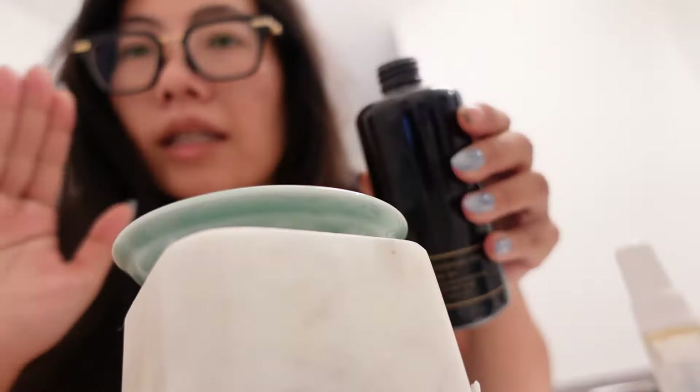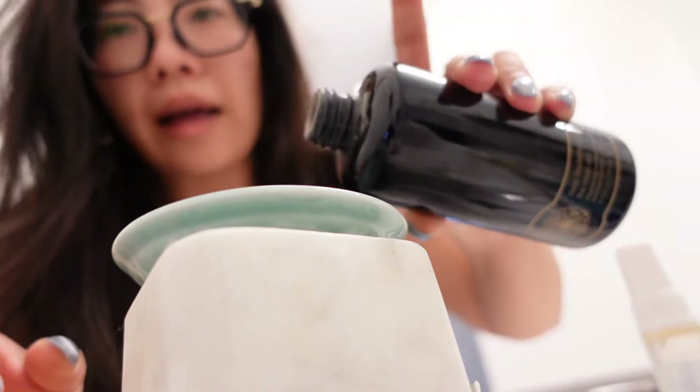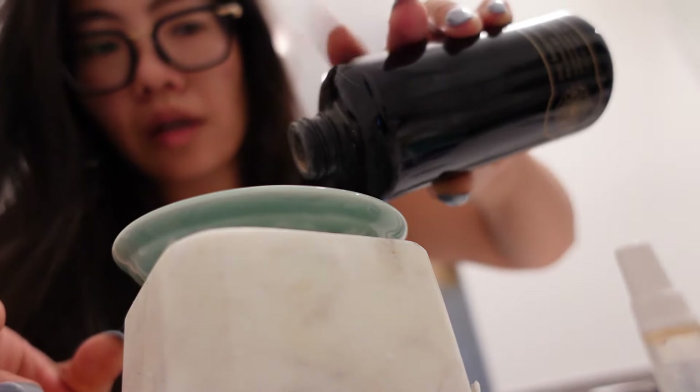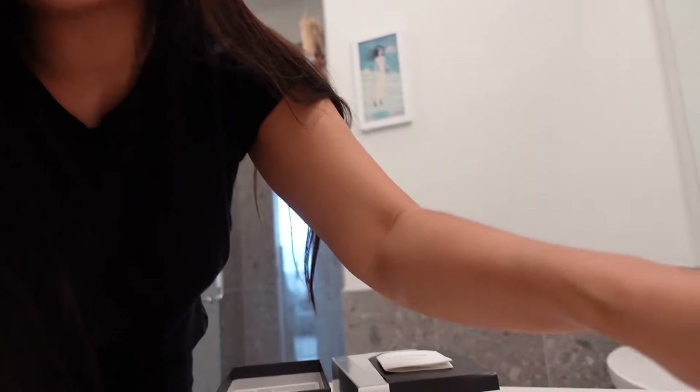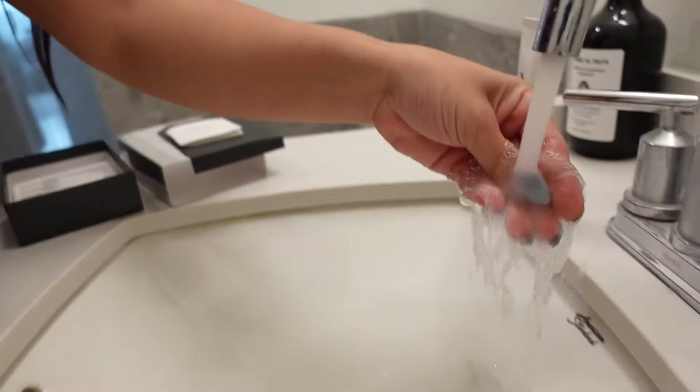It's 7:45, so technically we have 45 minutes before we need to leave, but I want to get this all done in 30 minutes. So we have this tray — it's so little. When I say little, I mean this much. That's honestly a little bit too much, but that's okay. I take little droplets of water — and I mean droplets — because the moment there's too much water in the mixture, it all goes wrong.